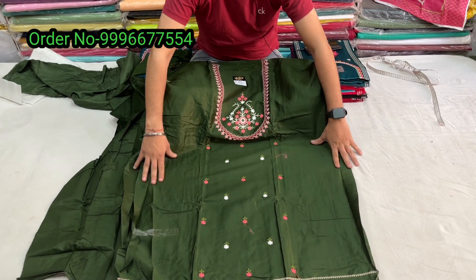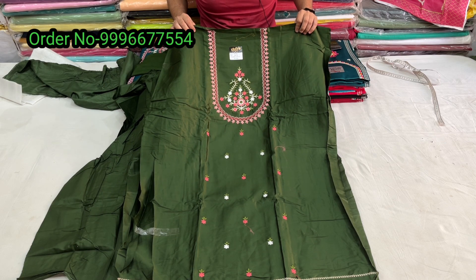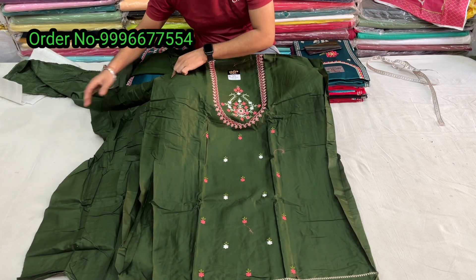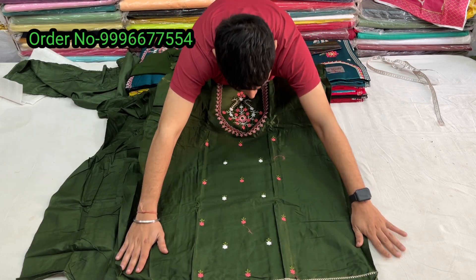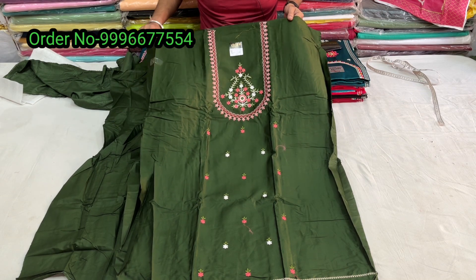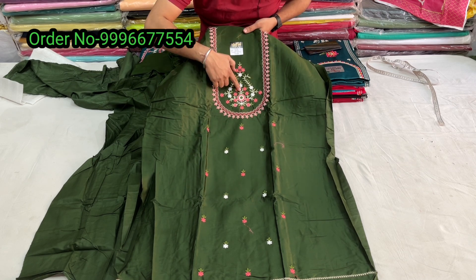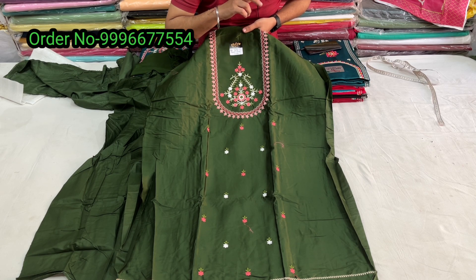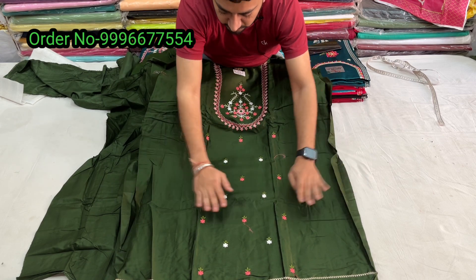Simple, sober and fancy. The work is thread work (pure dhaggye). There is no sequence work — it is pure thread work. Same Mandy Green and gazri color with mehendi work, and white thread work is also used.